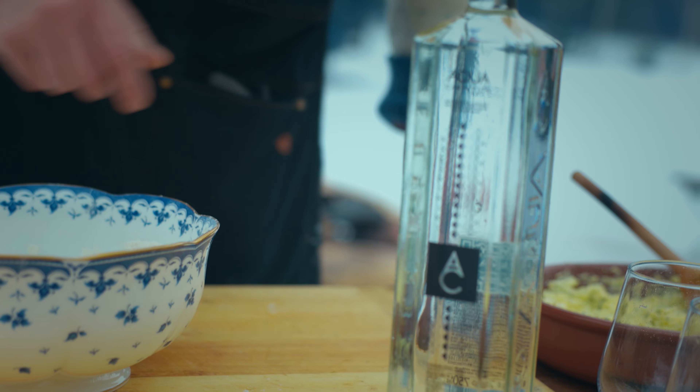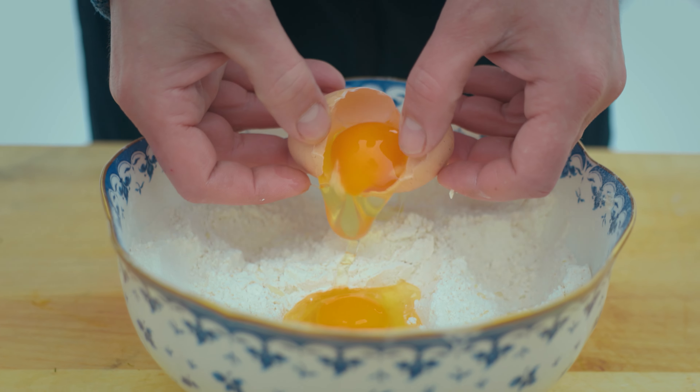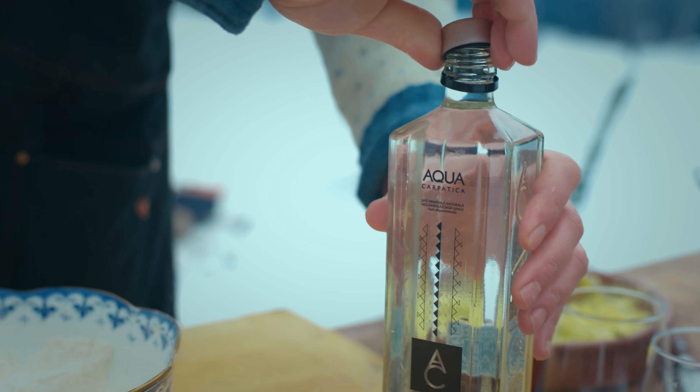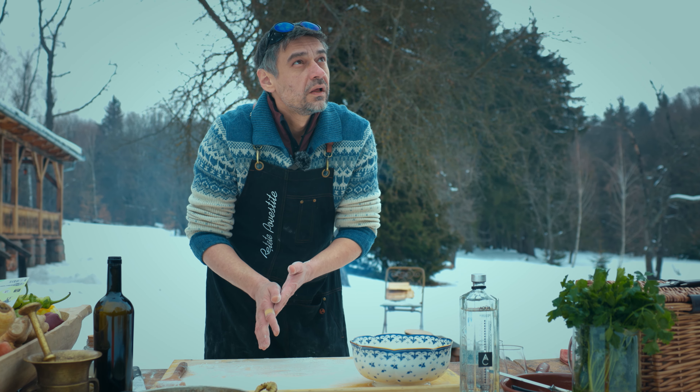Între timp, fa aluat. Întinde-l și taie-l în bucăți.